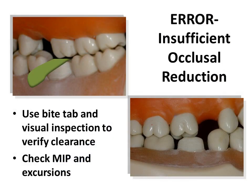One frequently overlooked issue is failure to obtain sufficient reduction for the restoration. Sufficient reduction is critical, and several methods to evaluate reduction may be used. Examination of closure in centric and excursive movements is mandatory. This shows the use of a gauged bite tab to illustrate the amount of reduction. Other methods include a putty reduction guide or red wax.